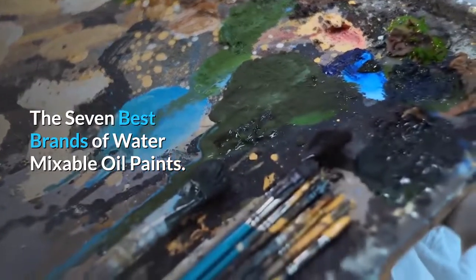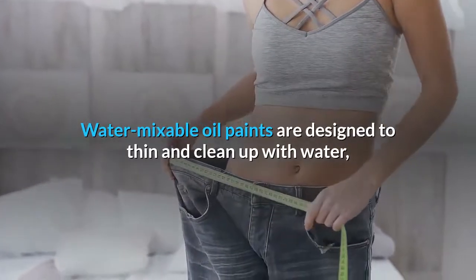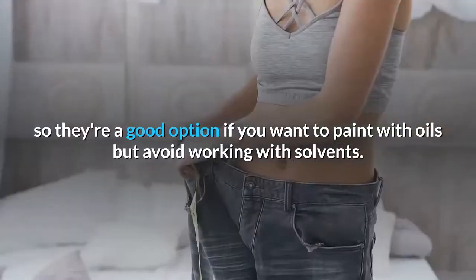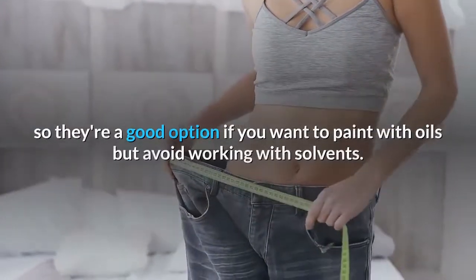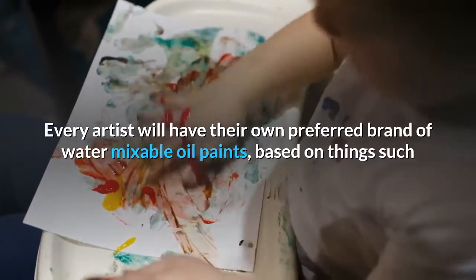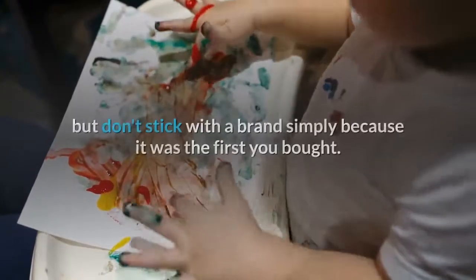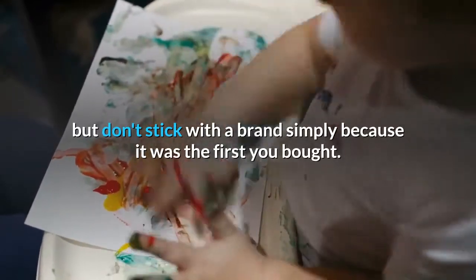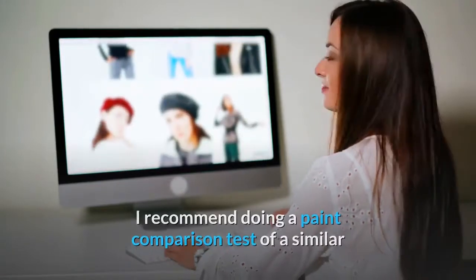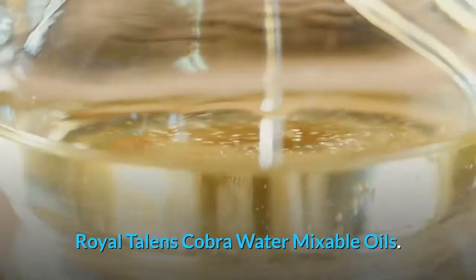The seven best brands of water mixable oil paints. Water mixable oil paints are designed to thin and clean up with water, so they're a good option if you want to paint with oils but avoid working with solvents. Every artist will have their own preferred brand based on things such as color range, availability, and price. But don't stick with a brand simply because it was the first you bought — I recommend doing a paint comparison test of a similar color in various brands.